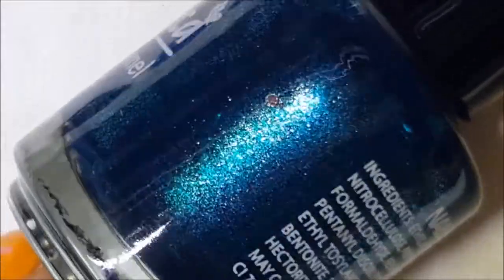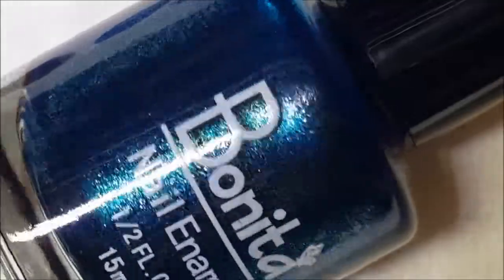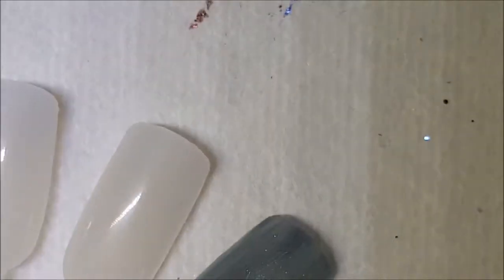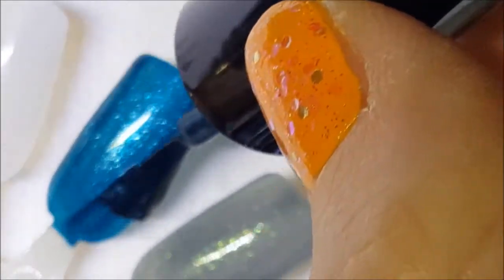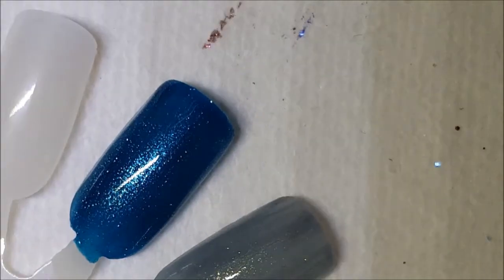Next up is kind of like this teal-green. There it is on the brush, and here's one coat on the swatch. Beautiful color.